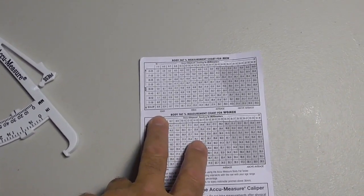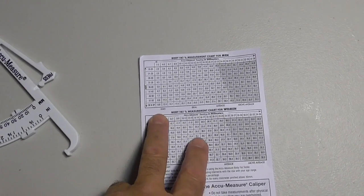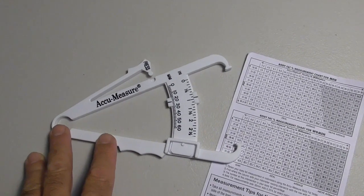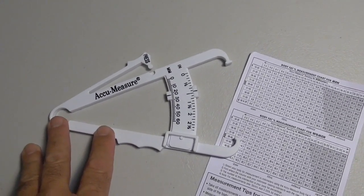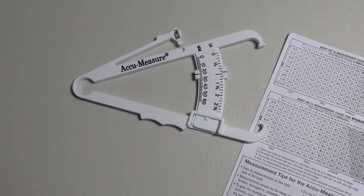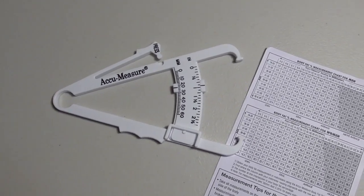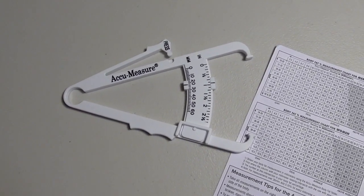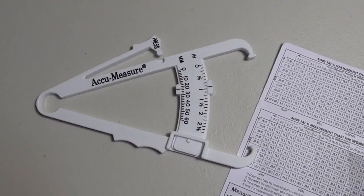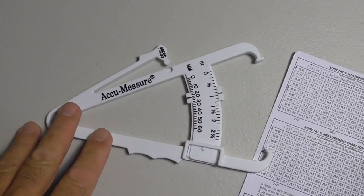I have one of those weight scales that shows body fat and it says I'm about 22% body fat. I went and did one reading and it said I was about 15% body fat. I went and did the four-measurement reading and it said I was 11 and a quarter. So it's really hard to say which one is accurate or closest. I don't think I'm 11 and a quarter, I don't even think I'm 15%, and I definitely don't believe I'm 22%. So who knows? Time to put this on a tripod and show you how to do these measurements.